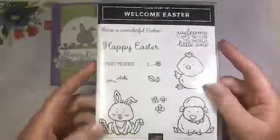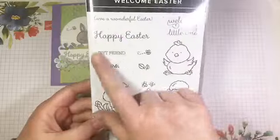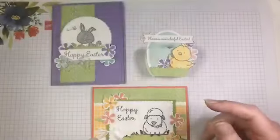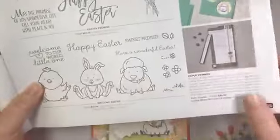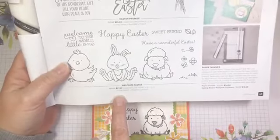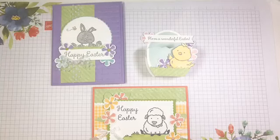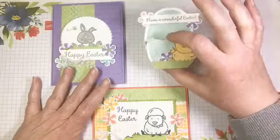Now this stamp set is so cute, but it's not just for Easter. Although it says Welcome Easter, there are some cute little images and an adorable sentiment for making baby cards, so there are lots of possibilities. But today we are all about Easter. To find this stamp set in the catalog, it is in the January to June mini catalog on page 45 and it's priced at just $27 here in Canada. It includes images and sentiments — it's kind of your one stop shop for Easter projects. I'm going to show you two cards and a cute little treat holder today.